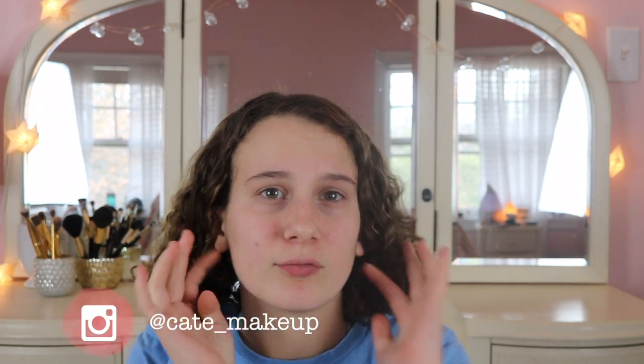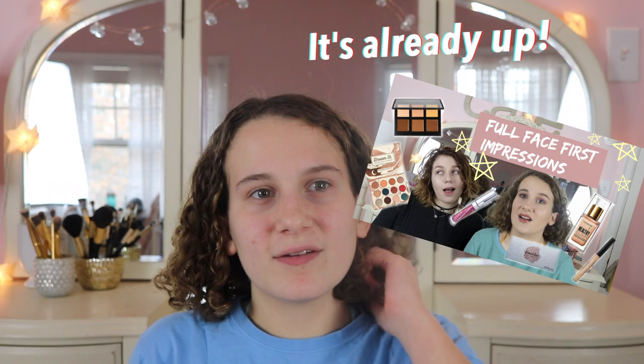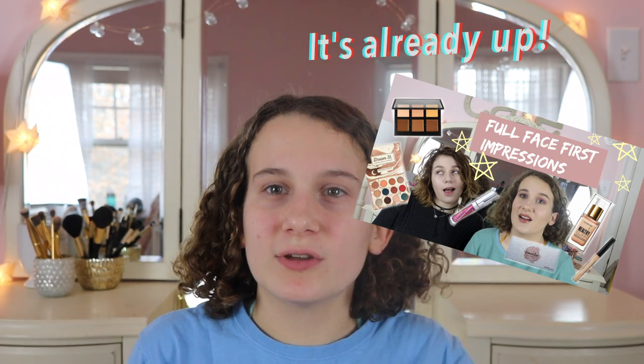Welcome to my channel if you are new here. In today's video I'm going to be doing a get ready with me, and it's kind of me procrastinating to edit another one of my videos that's going to go up soon — it's a full face first impressions.